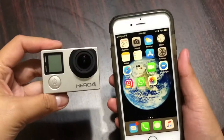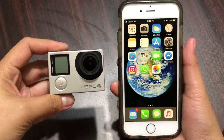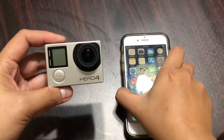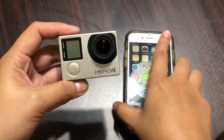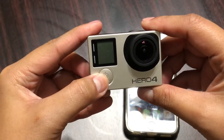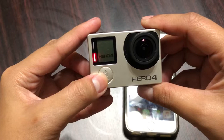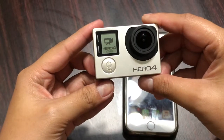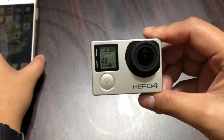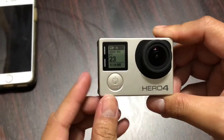Hi guys, so today I'm going to show you how to reset your password for the GoPro Hero 4. I have the silver version. First, turn on your GoPro by pressing the front button, then hold down the side button.